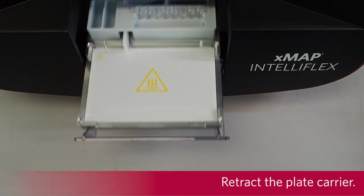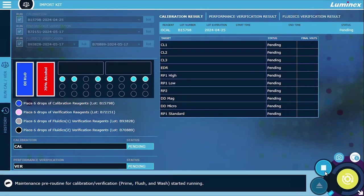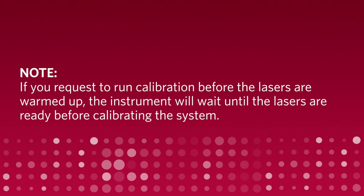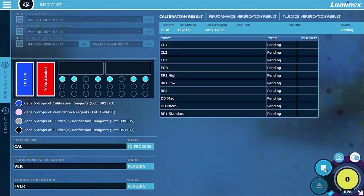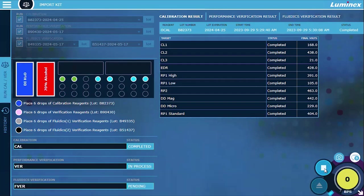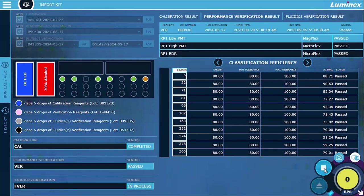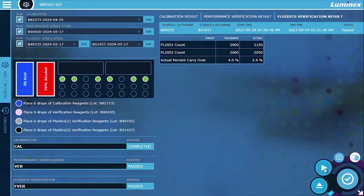Retract the plate carrier. Select Run. If you request to run calibration before the lasers are warmed up, the instrument will wait until the lasers are ready before calibrating the system. Common causes of calibration and verification failures include insufficient mixing of the vials, incorrect placement of reagents in the strip wells, and incorrect kit lot value selections.